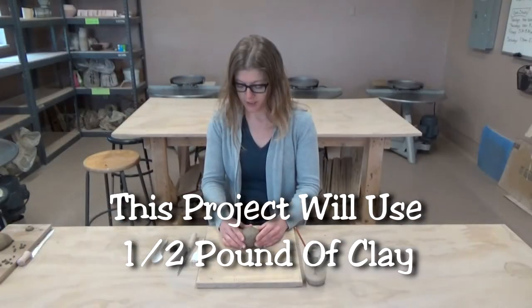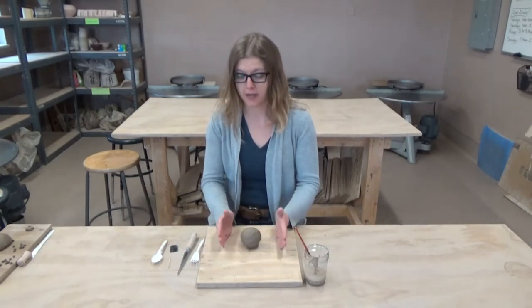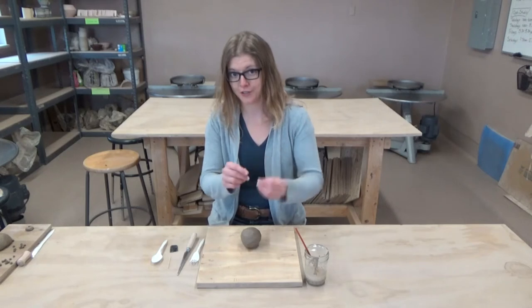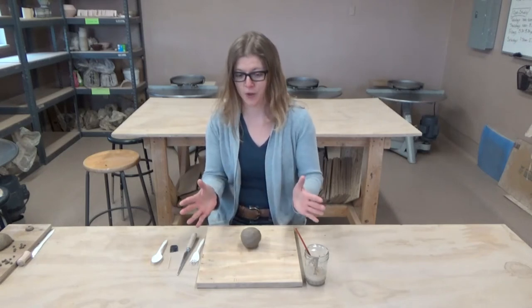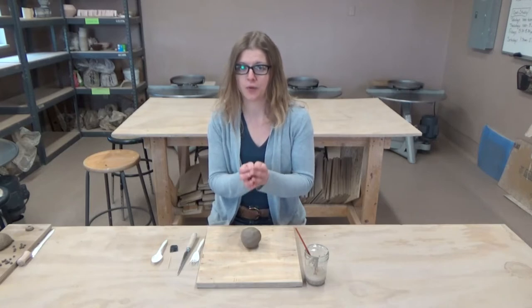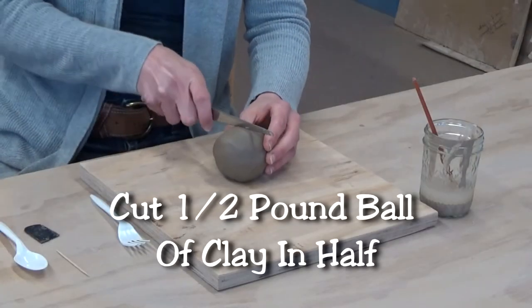What we want to do first is cut the ball equally in half, because we're going to have two halves that we'll pinch into a pot and then put them together so that we have a hollow form. Then we'll put small balls inside. So we'll just cut it in half.